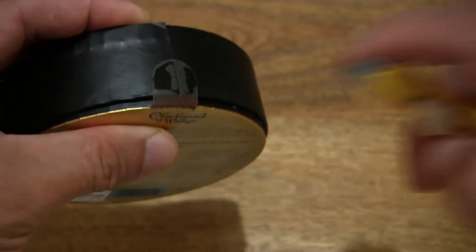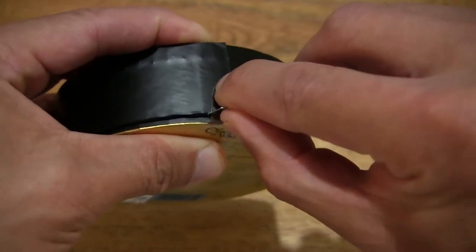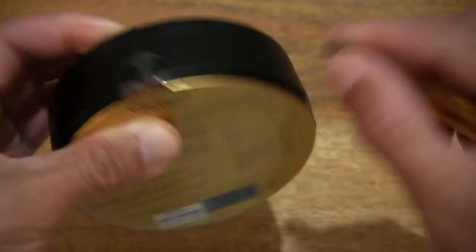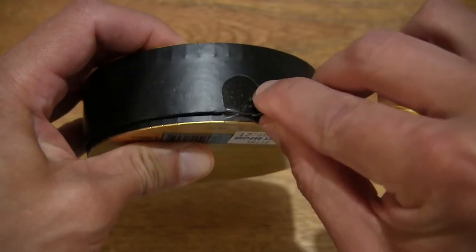And now let's go ahead and open up the box by cutting apart the clear sticky seal that's keeping the box securely closed.